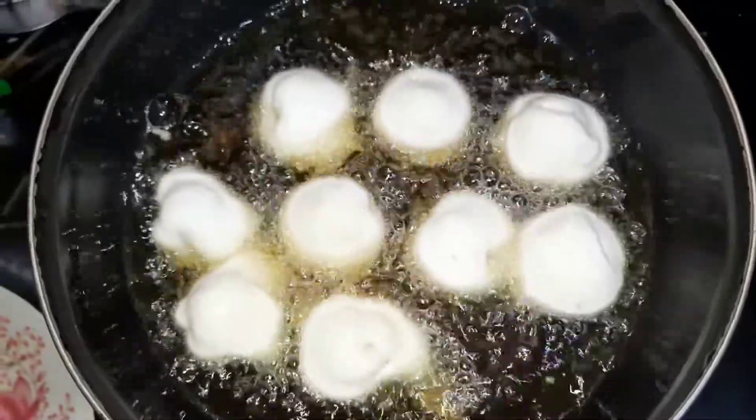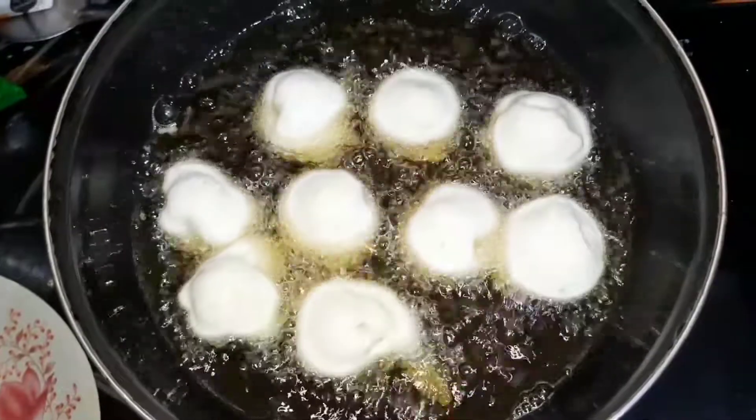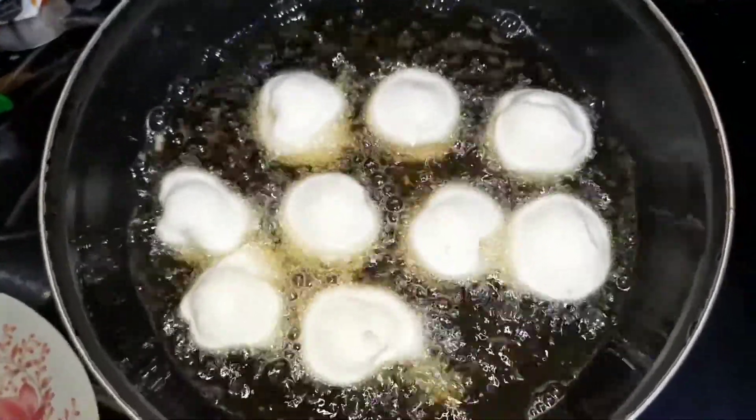The bubbles are completely removed from the boilers. They have bubbles and are completely removed. It's nice fryers.